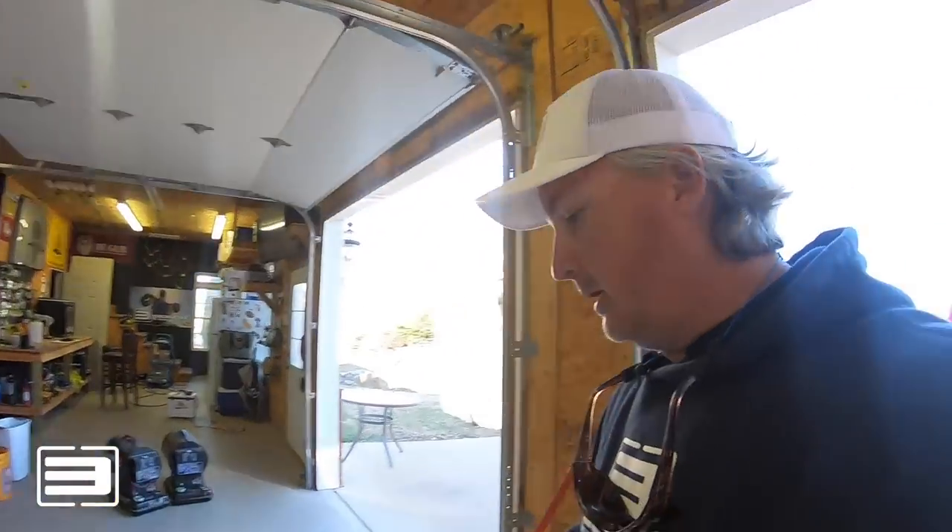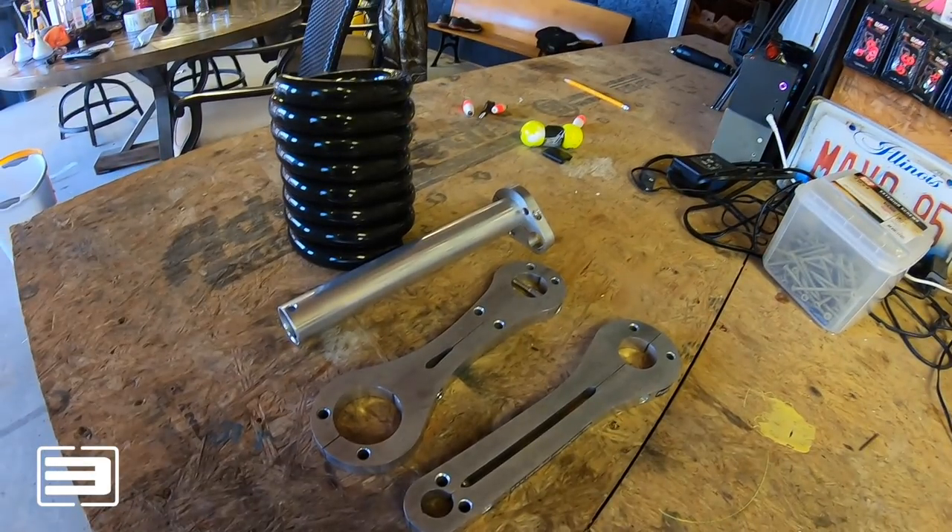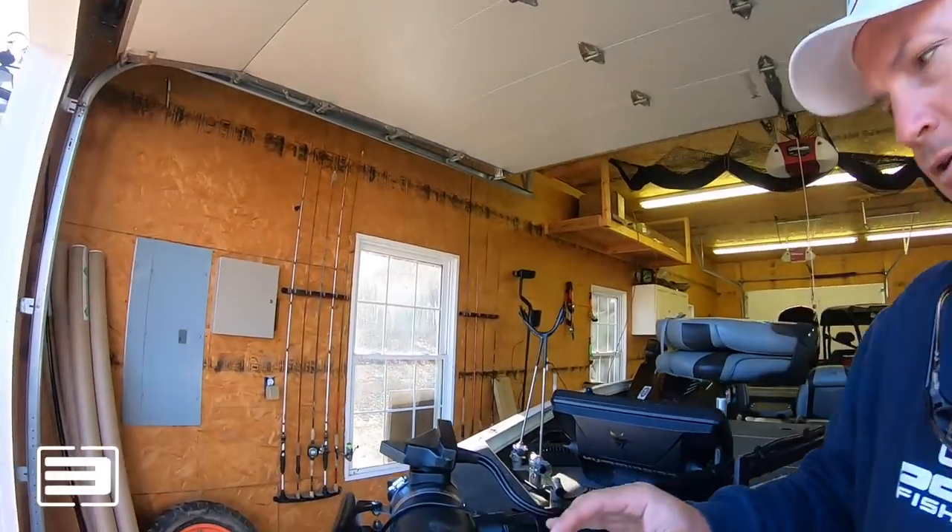Currently I'm positioning it temporarily on the boat. I've got a new boat coming, so right now I'm putting it on the trolling motor itself. But the long-term plan when I get the new boat is to use the mount from Cornfield Crappie, which will get it off the trolling motor, give it some separation, and I'll also get to use the cable saver to protect the cable.